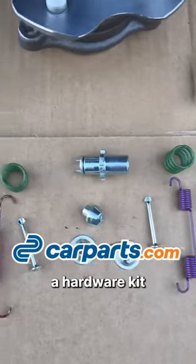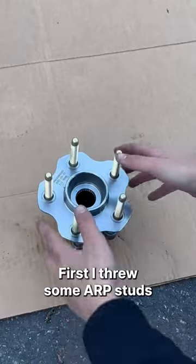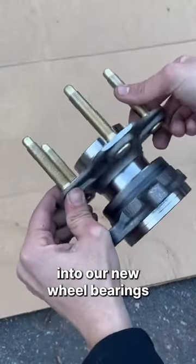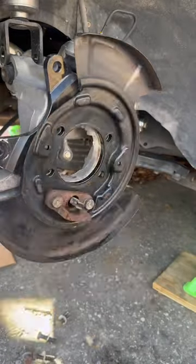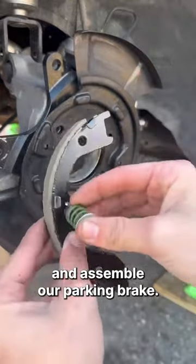a sway bar end link, and a hardware kit for the parking brake. First, I threw some ARP studs into our new wheel bearings and got the old wheel bearings taken off along with the parking brake assembly. Now we're going to go ahead and assemble our parking brake.